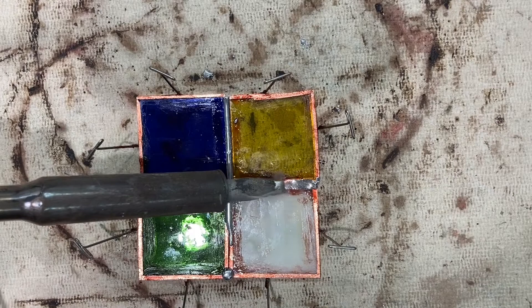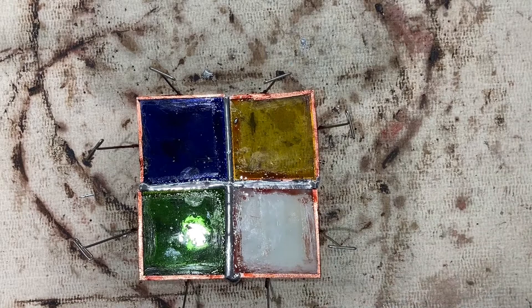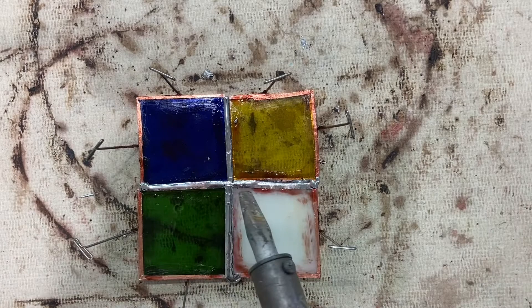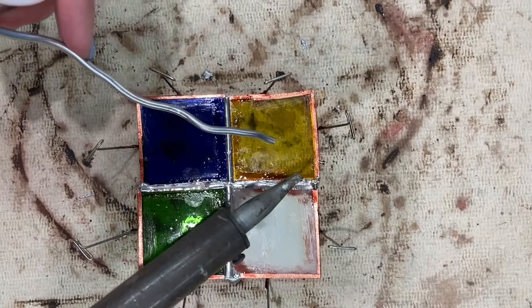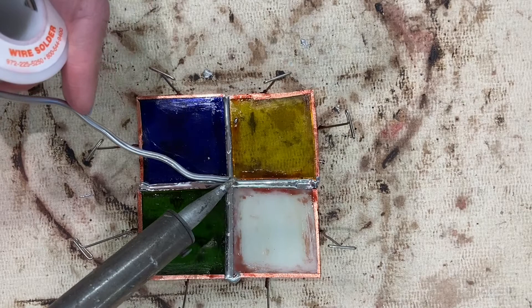Notice that I'm kind of pulling that bead down. Another option — if I don't have enough solder, let's say right here I don't really have enough — I'm gonna move both my solder and my soldering iron slowly across the seam, sort of like this. And you can see there I didn't have enough and now I have enough.